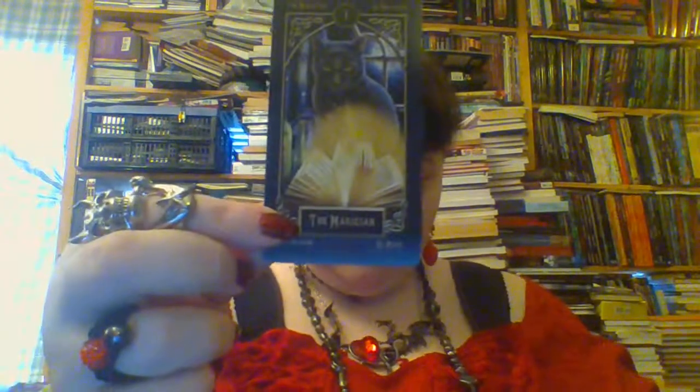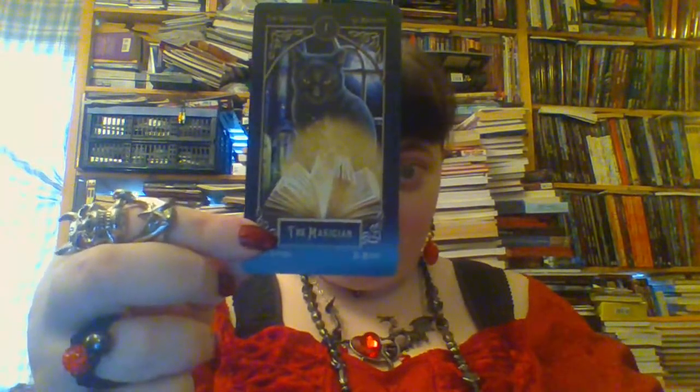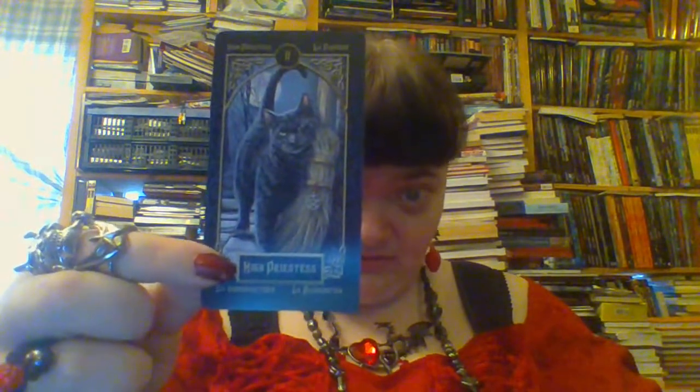Let's have a look at the deck. Here we have the various title cards — we don't need those. The cards are a little bit smaller than your regular tarot, and for some people that can be really, really nice, because tarot cards can be pretty big. And if you have small hands, that can be an issue.